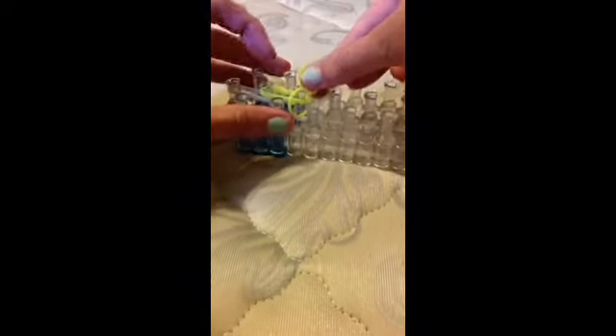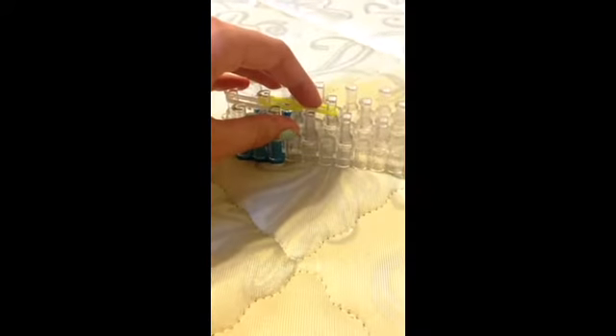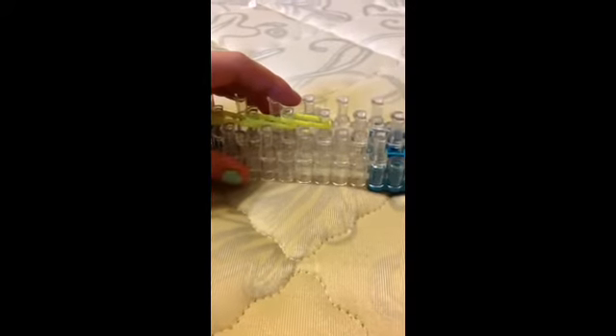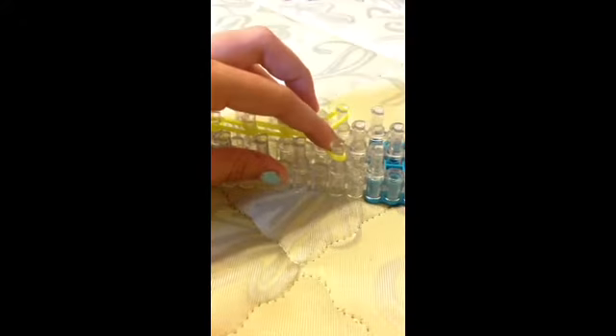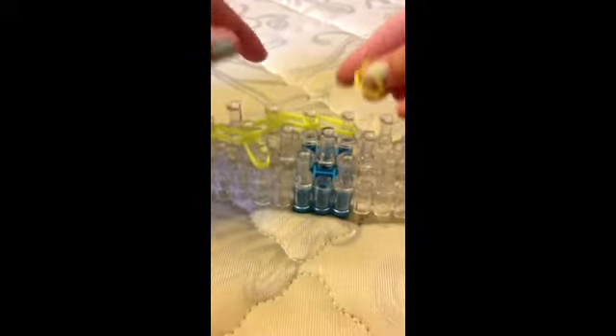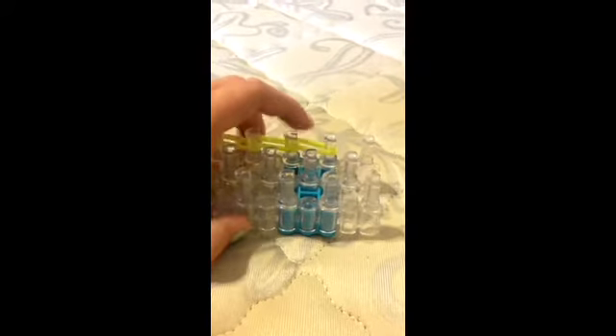Put two bands there, two more there, two more there, two more there. And you're going to take two bands and put them like that. Two bands put them like that. Then take two bands, same color, and put them down, down, down, down, down, and down.